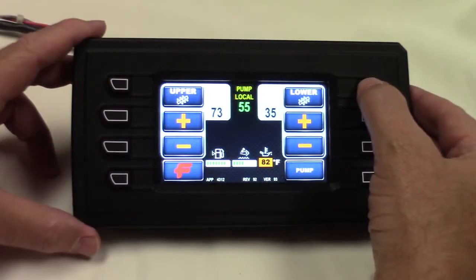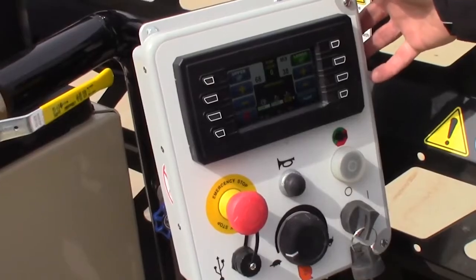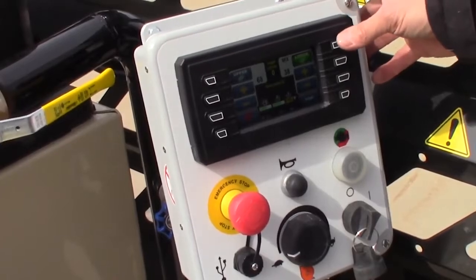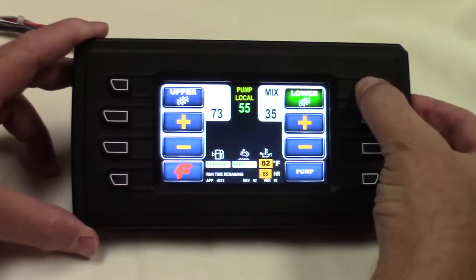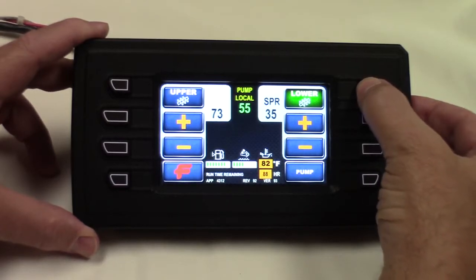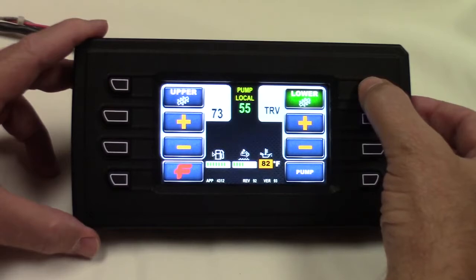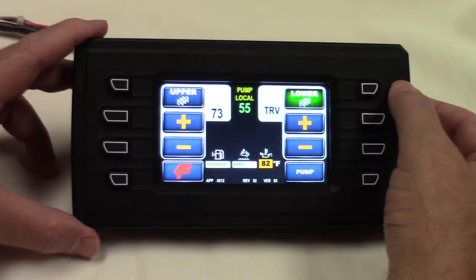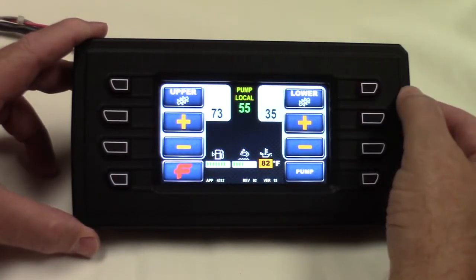Watch as I hit something like the lower agitator. As you can see, the engine throttle has gone all the way up. I can change my agitator direction from mix to spray to travel. In travel mode, it's going to move the agitator at a very slow speed just to keep the slurry moving while we drive. And when I hit it another time, it sends no power to it.